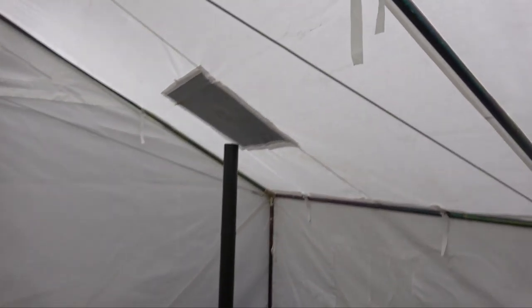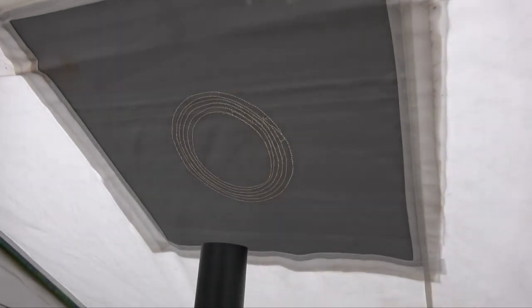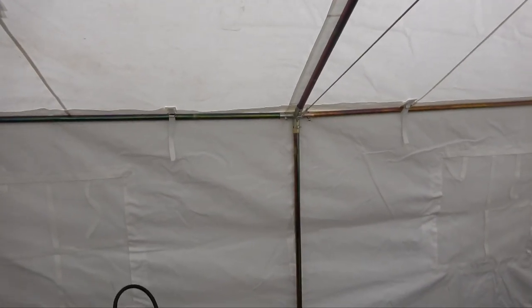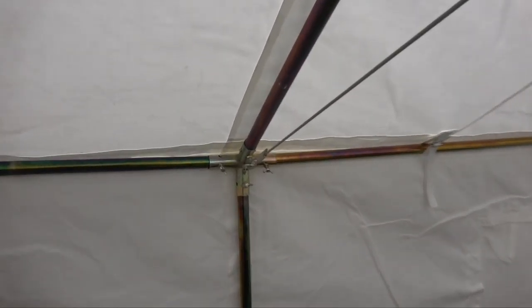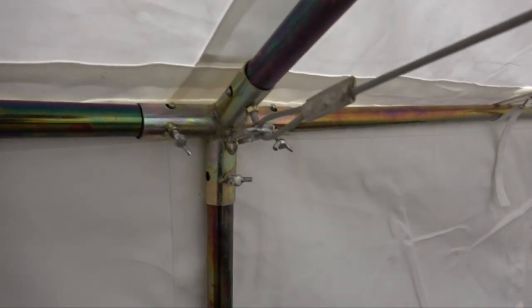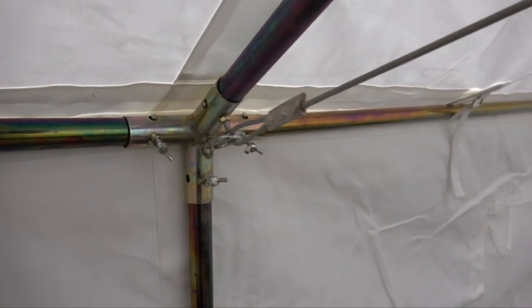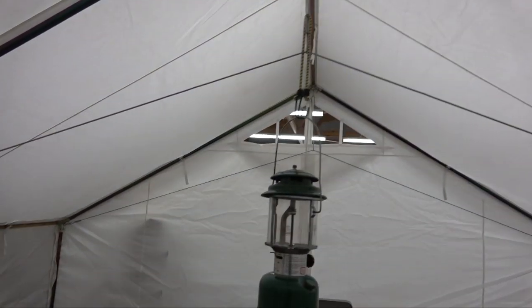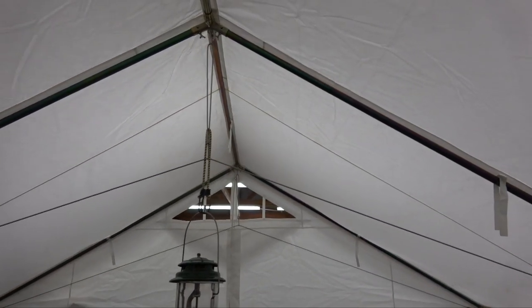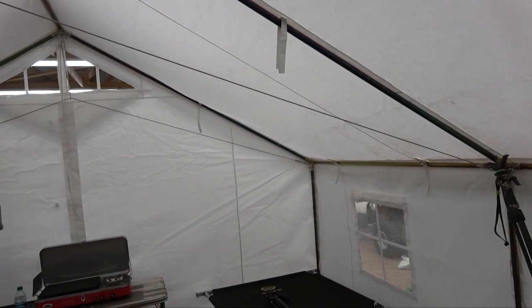The tent has a stove jack - I haven't cut the hole yet, but that's pretty cool. This is a metal frame wall tent, and here's a look at the joints of the frame. It has a really cool cable rafter suspension system that holds everything together. I really like that.